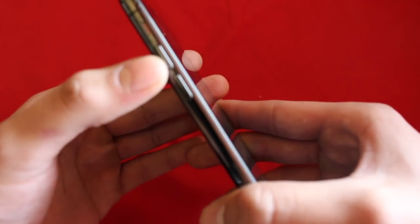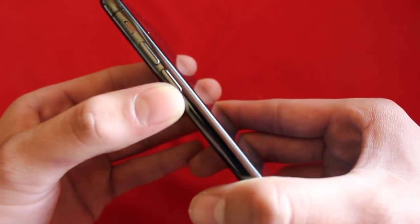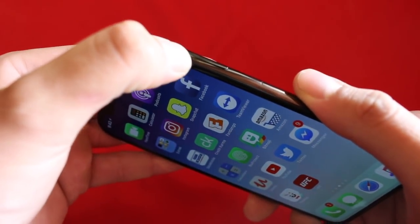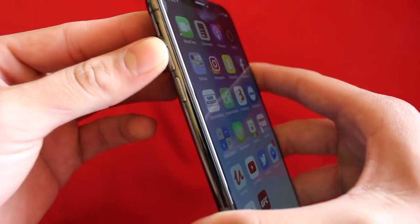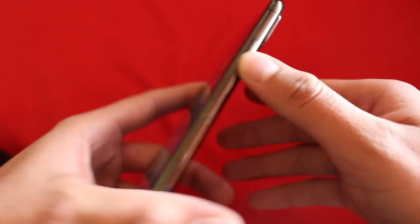The first thing you're gonna want to do is click the volume up button, then volume down, and then hold the sleep/wake button — or power button — right here on the right side. So we're gonna do one click volume up, one click volume down, and then hold the power button.